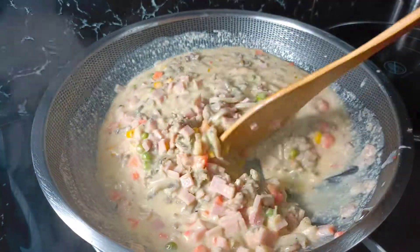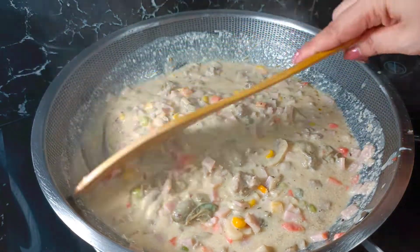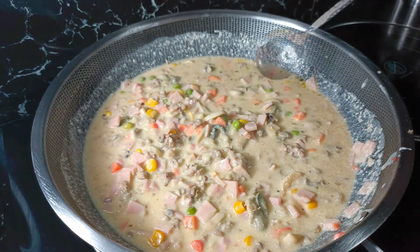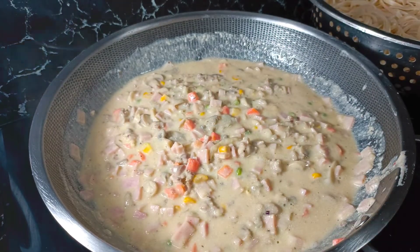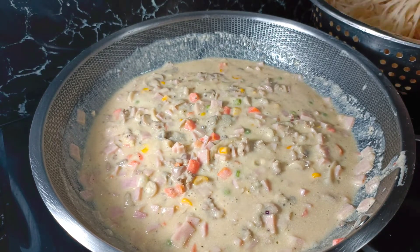Ayan na po ang ating carbonara — ang ating napakasarap na sauce ng carbonara. Titikman po natin kung okay na ang lasa. At ngayon po ay okay na ang ating sauce ng carbonara. Ilalagay na po natin ang ating pasta.